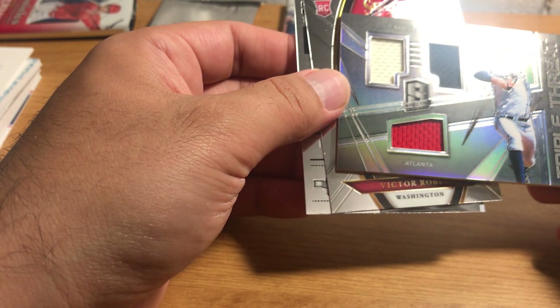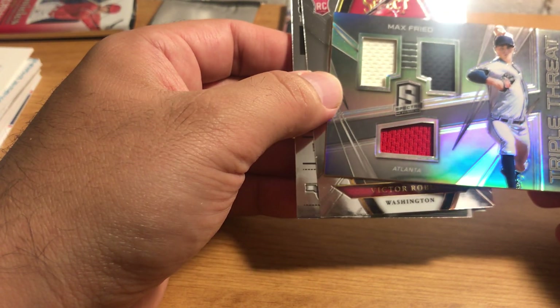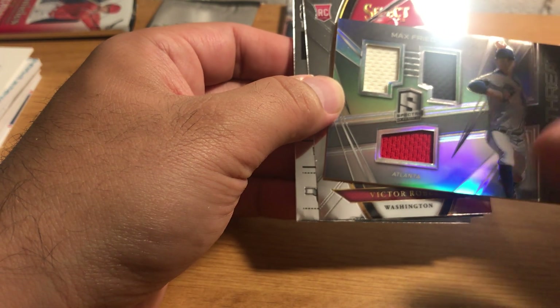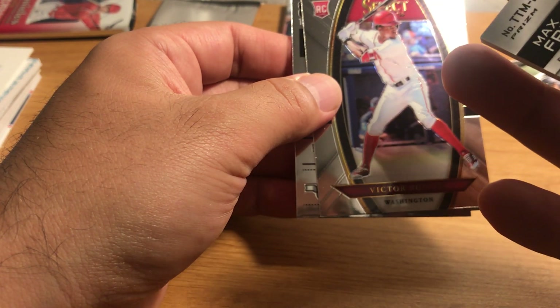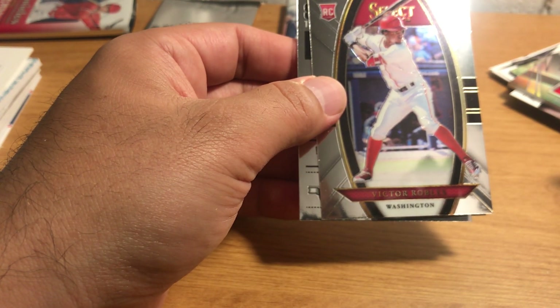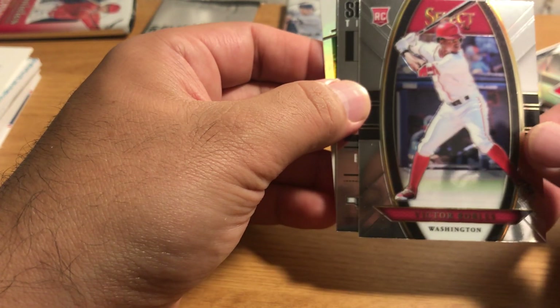There's a patch card, which I never like to get, but a three-color patch is not a bad thing. Max Fried, unfortunately, is not a very good prospect. It's numbered 1/99, so cool that it's numbered, and for retail you can't argue.